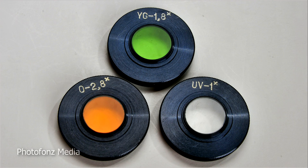Along with my lens came a set of three filters — a UV, a green, and an orange filter — that fit behind the lens. So if you're shopping for this lens you might want to make sure those filters are included.